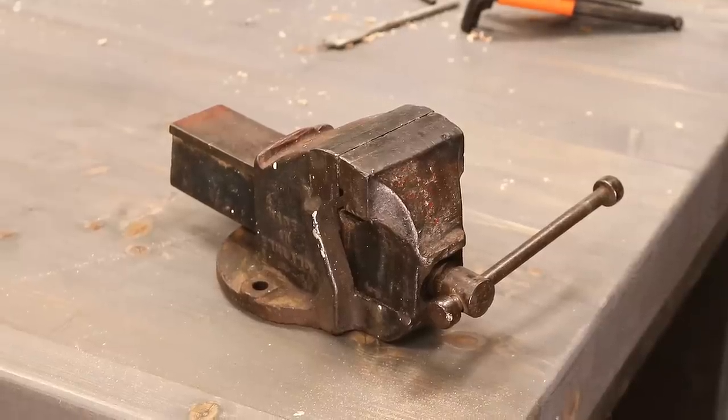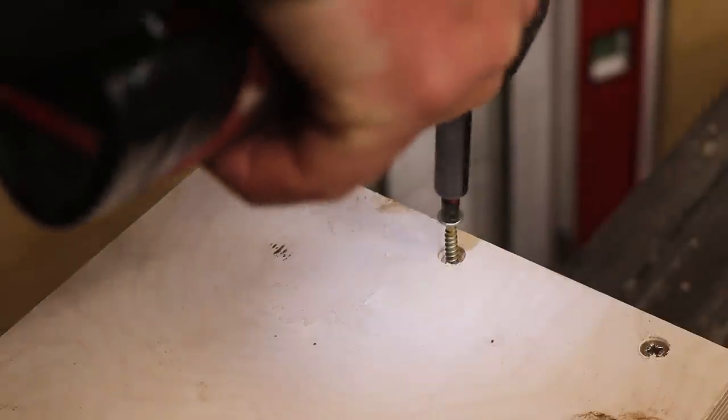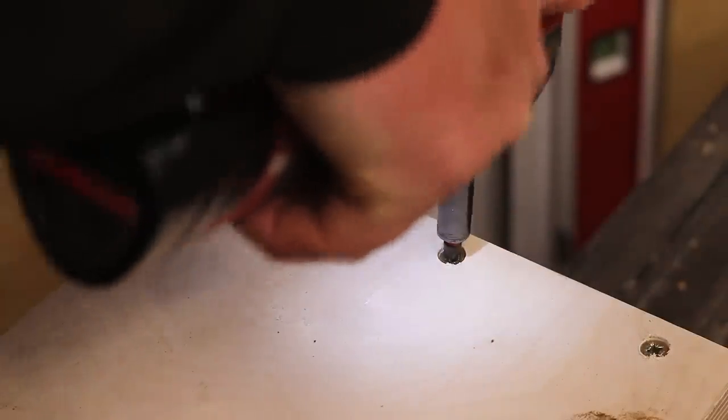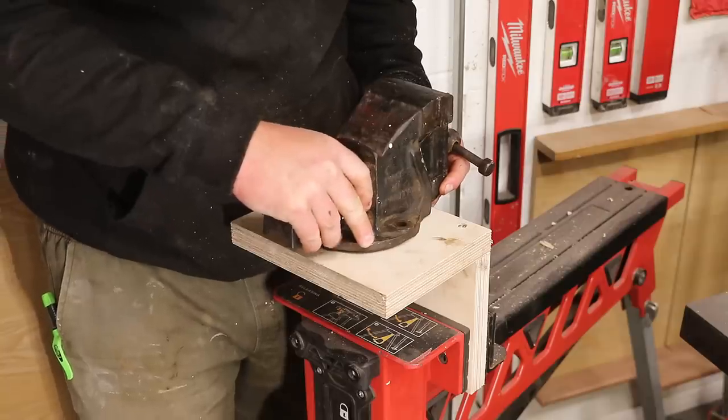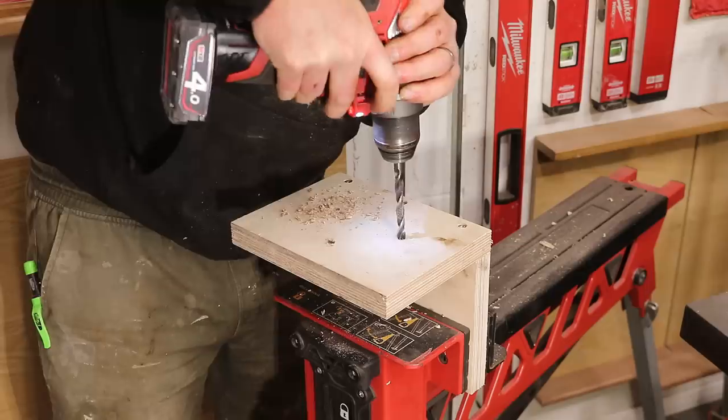I'm not quite finished yet though, as I also have this Record metal working vice that I use occasionally. Using the off cuts from the jaws I'm going to make a little base for it, which is pretty simple — just an L-shaped platform that the vice gets bolted onto.